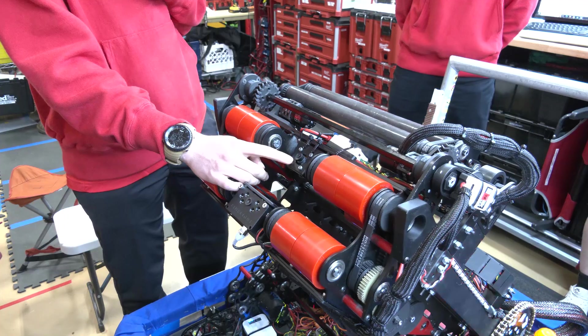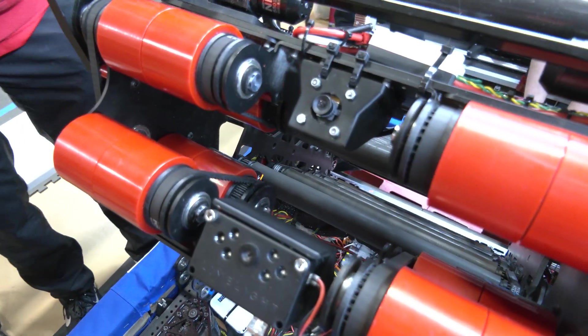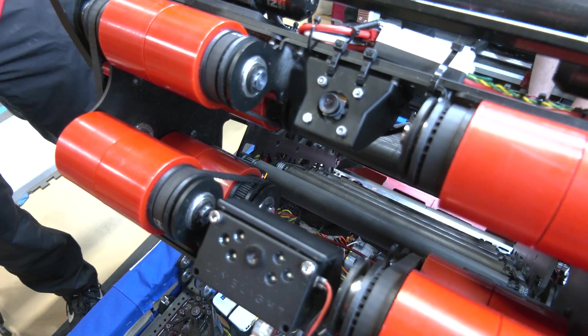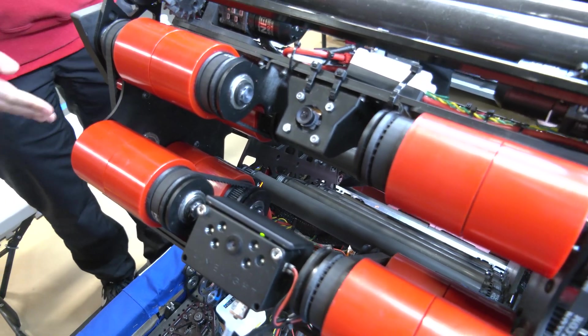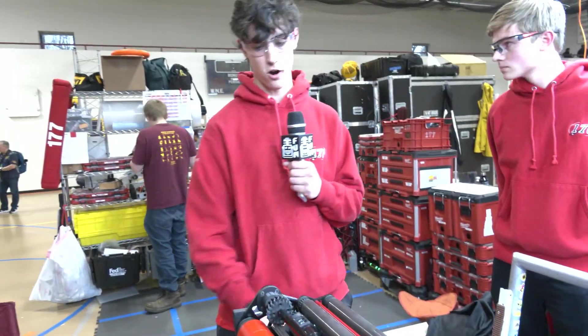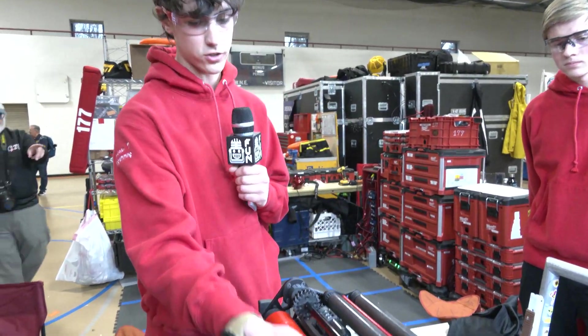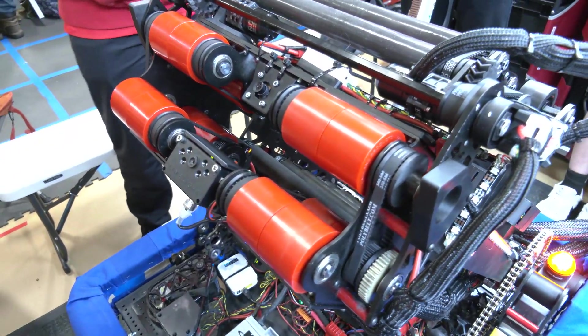To target, we use PhotonVision to see the AprilTags so we know how far away we are. We pass that data through a common filter to get more accurate field position data. This allows us to use a lookup table to determine what angle the arm should be at for our current position and how fast the rollers on either side of the shooter should be spinning to get the note in.